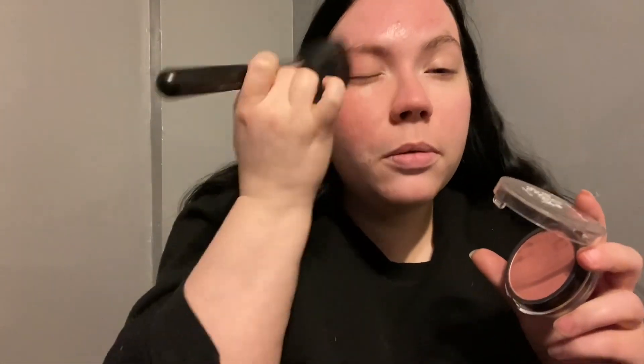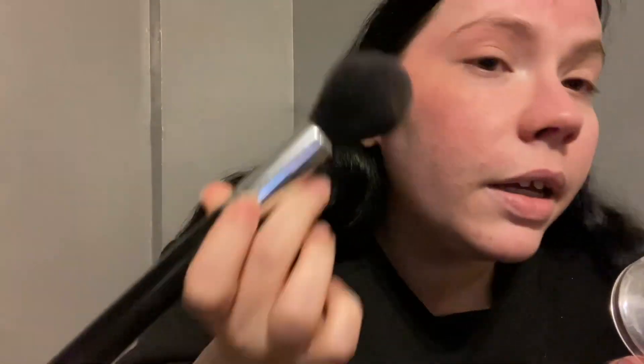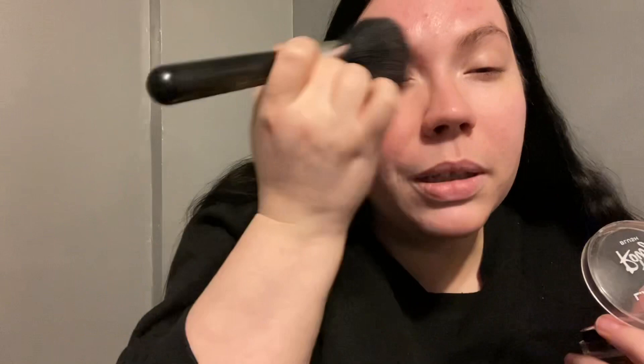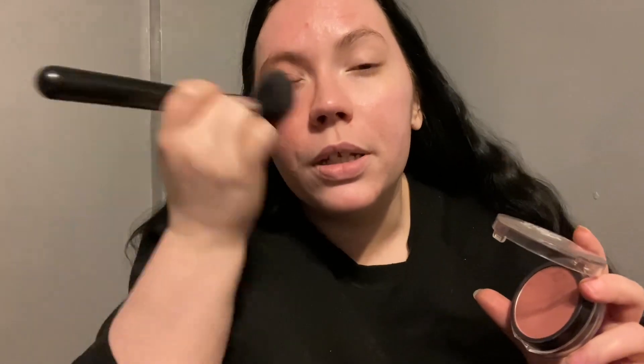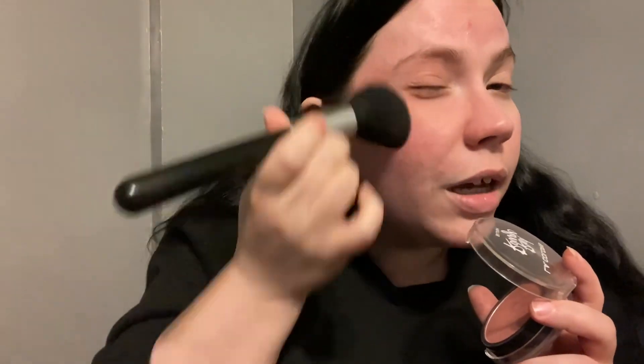I load it up again and just sweep it across — you get some on your eye too — and I feel like it just helps blend everything together. I'm kind of haphazard with it, just go in and boom. I really enjoy how this turns out because you get some on your lid, some on your eye, and just about everywhere that I need blush.